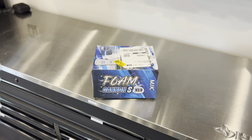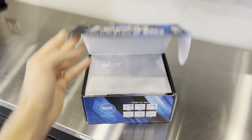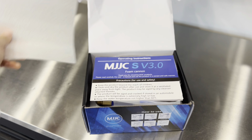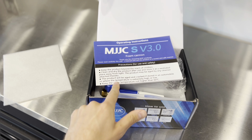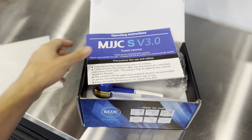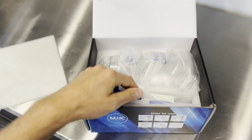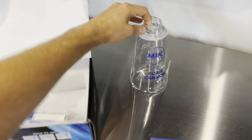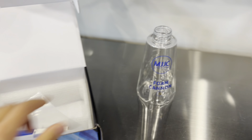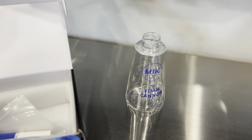Quick unboxing video of the MJJC Foam Cannon S Version 3.0. Opening up the box, we're going to have some styrofoam and a little user manual. It says to keep the water temperature not higher than 60 Celsius, which in America is 140 degrees Fahrenheit. We're going to have the bottle here — it's pretty nice, nice wide mouth, probably made of polycarbonate, so if you ever drop it, it's not going to break.